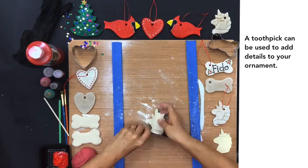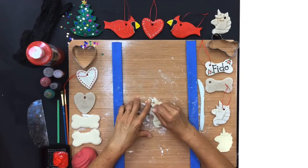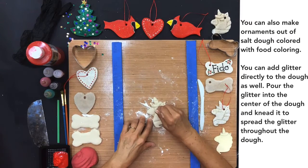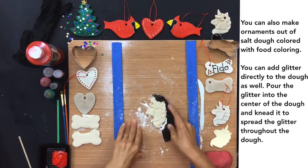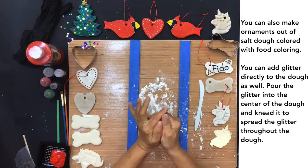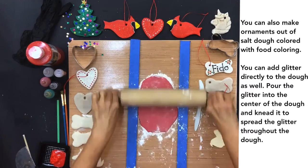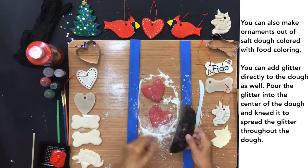A toothpick can be used to add details to your ornament. You can also make ornaments out of salt dough colored with food coloring. You can add glitter directly to the dough as well — pour the glitter into the center of the dough and knead it to spread the glitter throughout the dough.